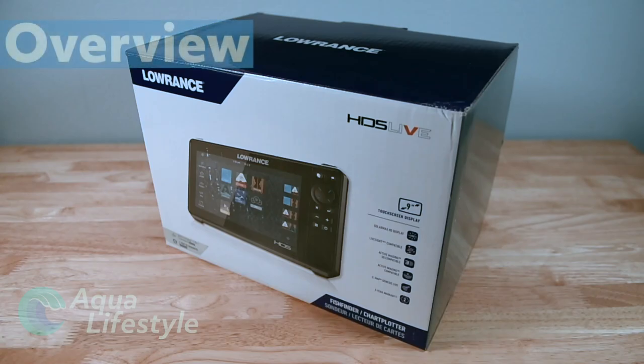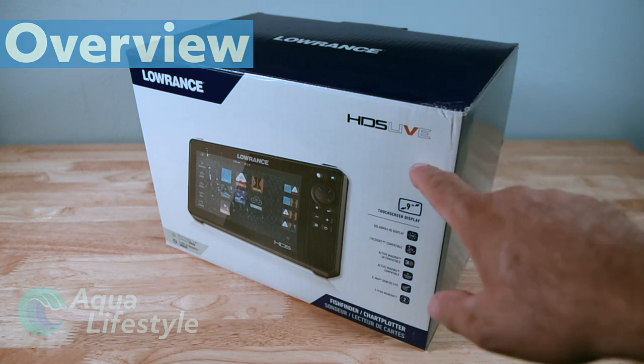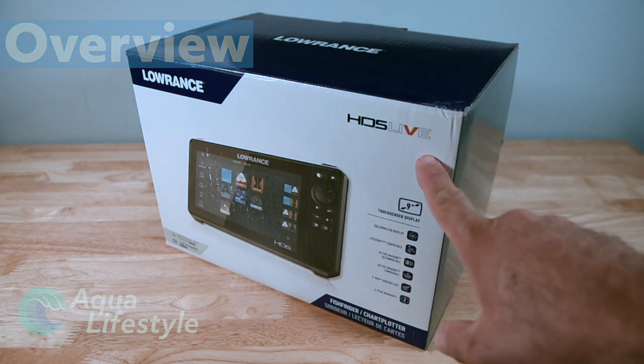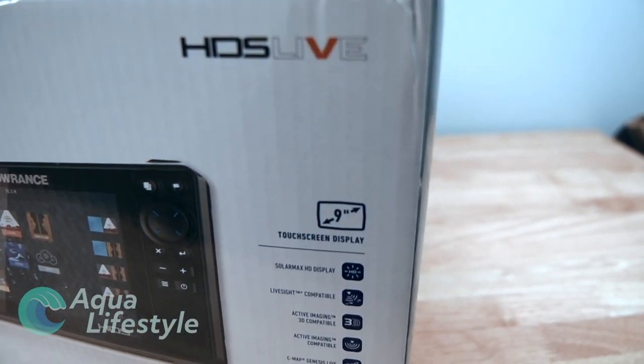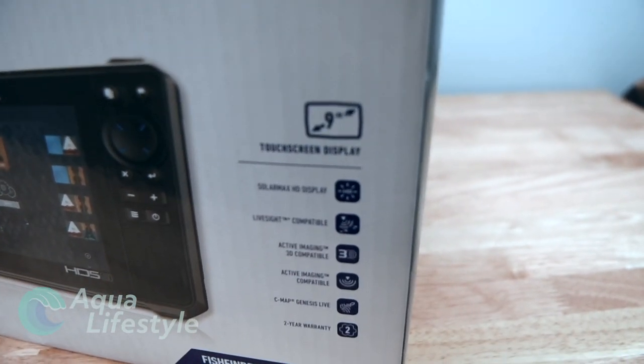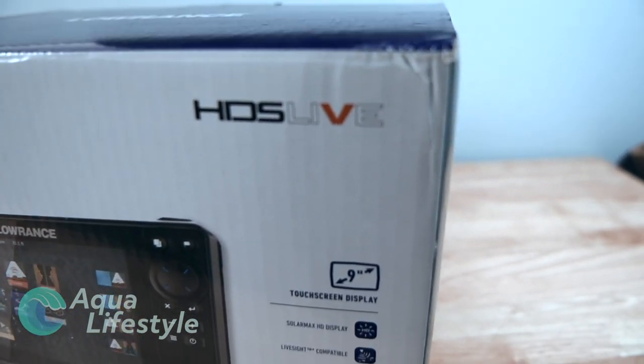Okay let's jump right into it. We're going to be looking at the Lowrance HDS Live unit - Lowrance's flagship model. It is available in a 7, 9, 12, and 16 inch display. Today we're going to be looking at the 9 inch unit - that's the one that they were kind enough to loan to us to check out.